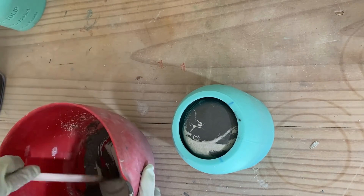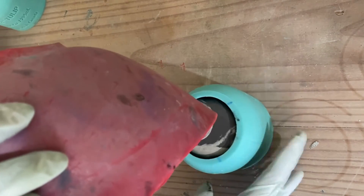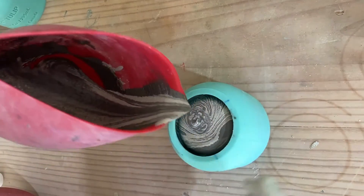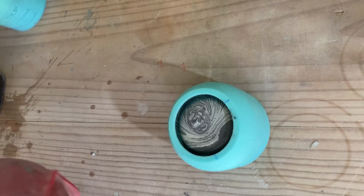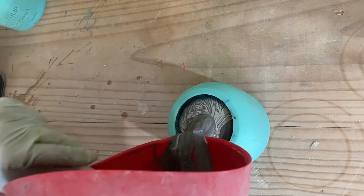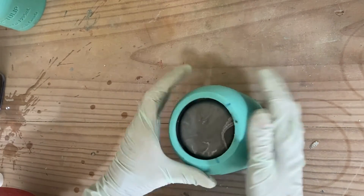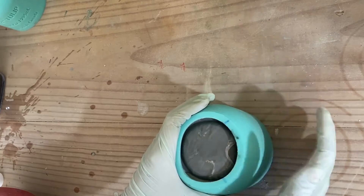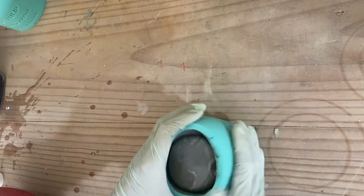Just keep that a bit of a swirl. Scrape the rest of that out. Now we will let this sit for about four hours, and as I said, where the logo is you really need to give that a good tap. We will come back in four hours and see what it looks like.